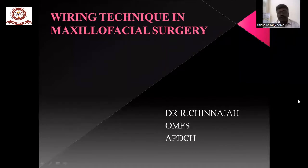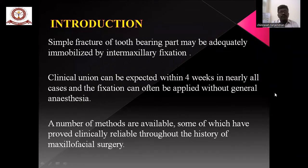Good morning to all. Today we are going to discuss about the wiring technique for maxillofacial surgery. For an introduction, in simple fractures the tooth-bearing part may be adequately immobilized by intermaxillary fixation. Clinical union can be expected within 4 weeks in nearly all cases without general anesthesia.